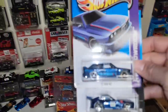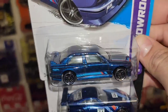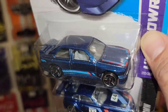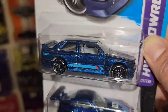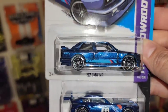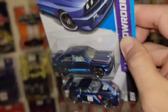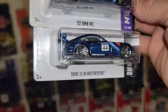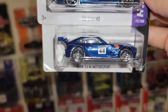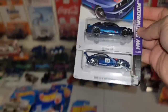We have two more BMWs. The 92 M3 — that blue, that is gorgeous. Black PR5s with a chrome lip and the grayish off-white interior. You have the M3 stripes running down the side, which I love because it's kind of ghosted a little bit. And then of course followed up by the Z4 M Motorsport. Beautiful casting. One's out of the BMW lineup and the other one is out of the Hot Wheels showroom.